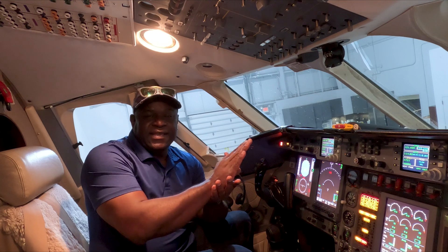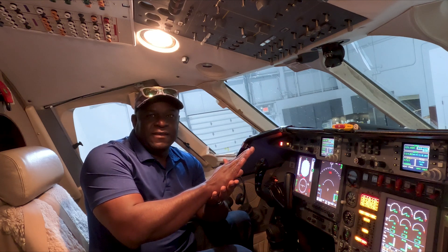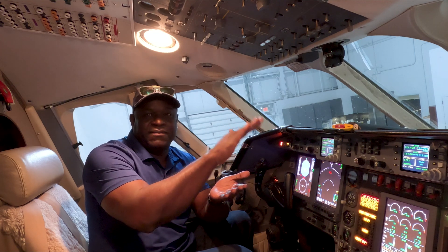That is the elevator electric trim. How it works is: after I rotate and achieve a pitch attitude consistent with my climb-out rate, the aircraft itself wants to keep pitching up.